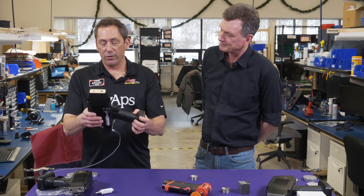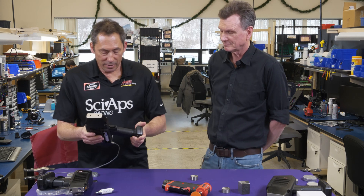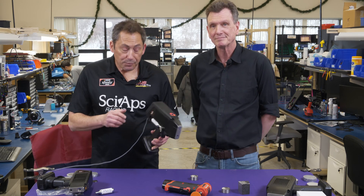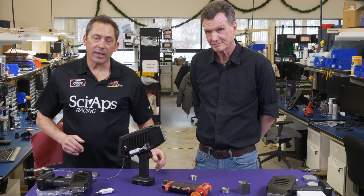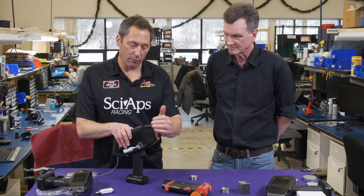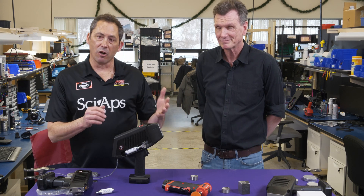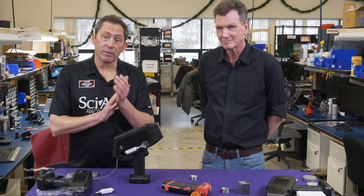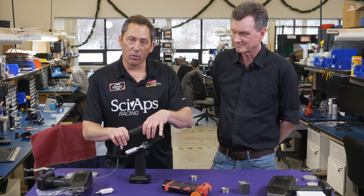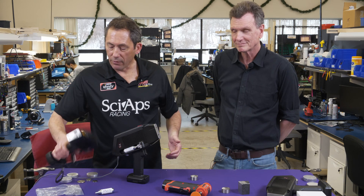This unit we're introducing is called the Z901 CSI, and CSI stands for carbon and silicon — so this unit just measures carbon and silicon. When we came out with it, the accountants all said why are you making a unit that just does carbon so you can charge less money for it? We've been selling the full LIBS unit for carbon and all the other elements for several years now — we've got over a thousand of them in the field, approved for use virtually everywhere in the world.